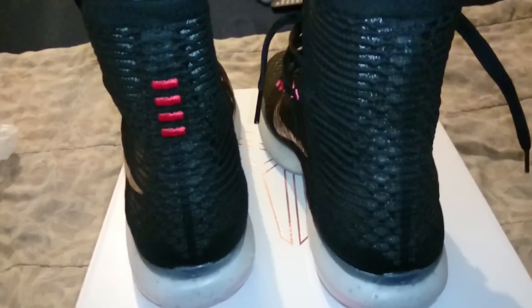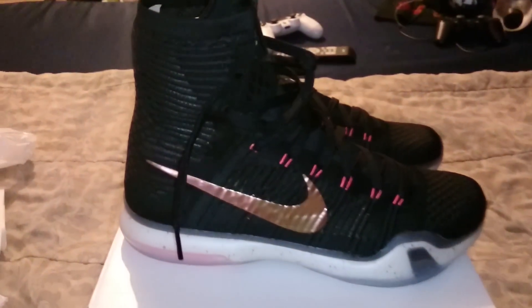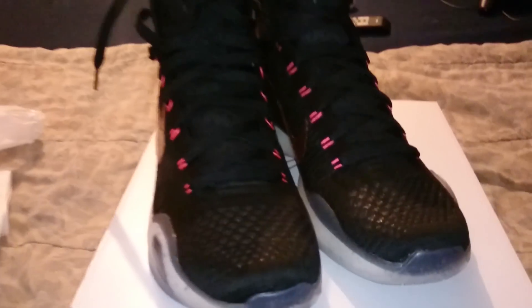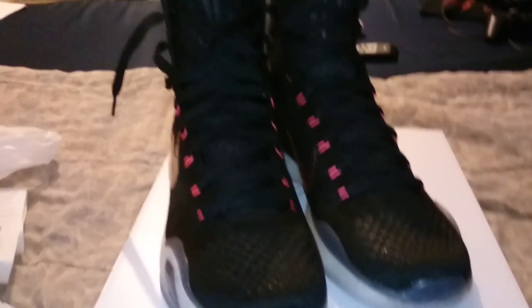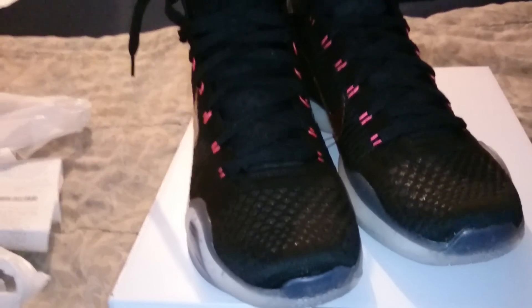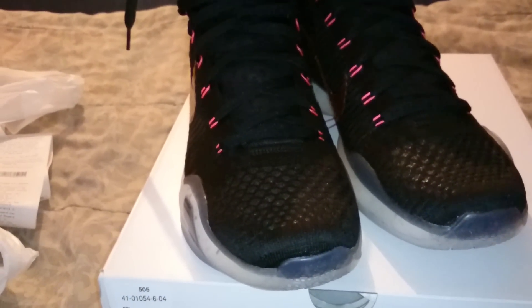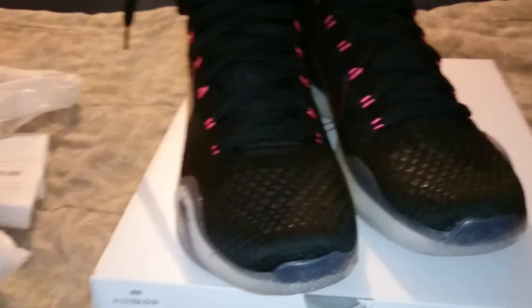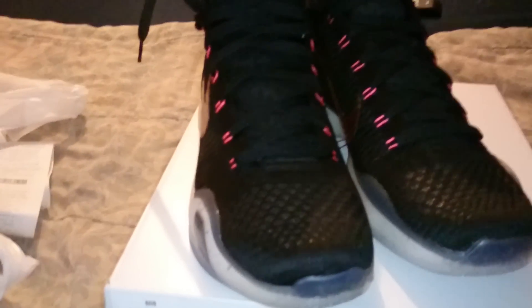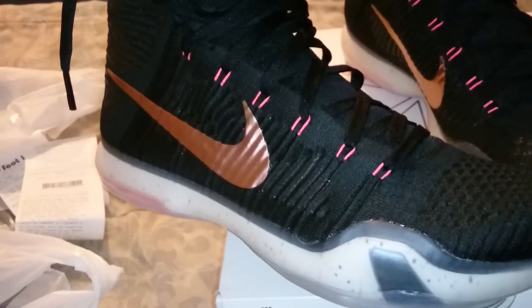And these are the Kobe 10 Rose Golds. They came in a pack — there's the Kobe Rose Golds, the KD Rose Golds, and the LeBron Rose Golds. I liked these ones because they executed them better than the other two. I didn't really like the other two — the LeBron's basically didn't have any rose gold in them, it was basically just red and black. And the KD's had too much rose gold, it was pretty much an ugly colorway.